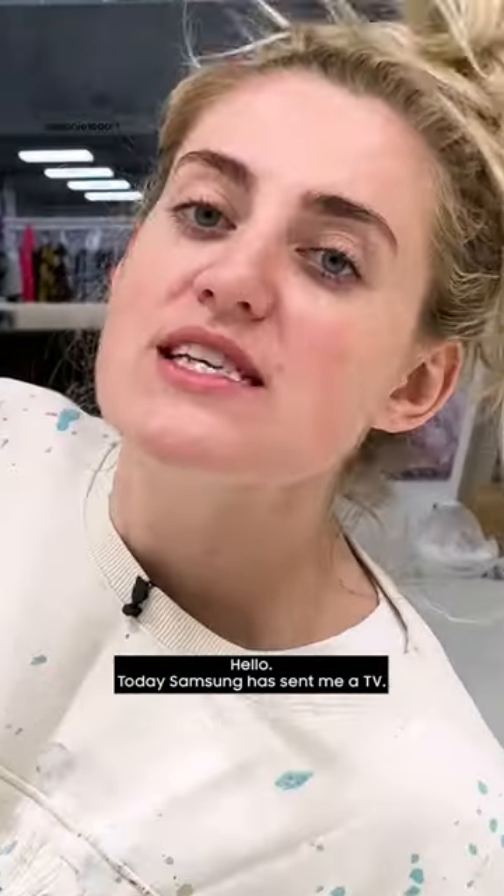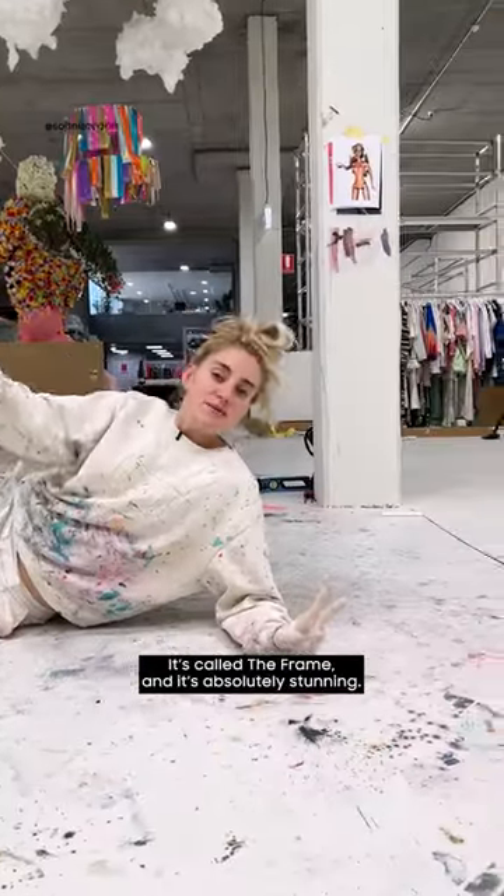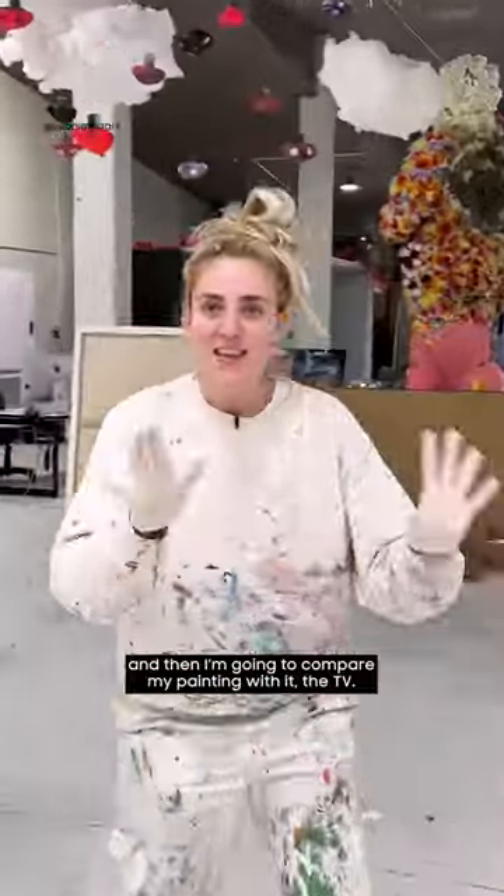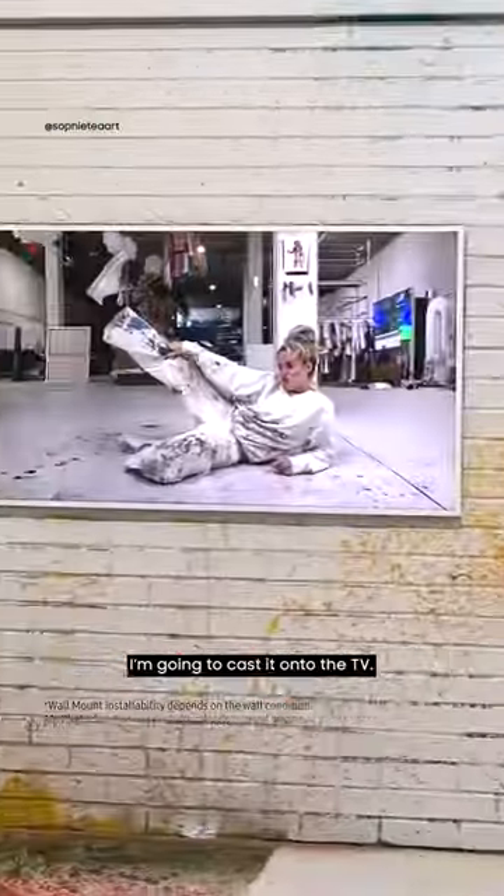Hello, today Samsung have sent me a TV — it's called The Frame, and it's absolutely stunning, don't you think so? I'm going to paint a picture and then compare my painting with the TV by casting it onto it.